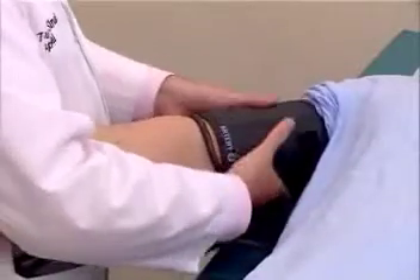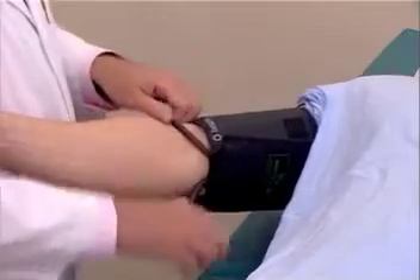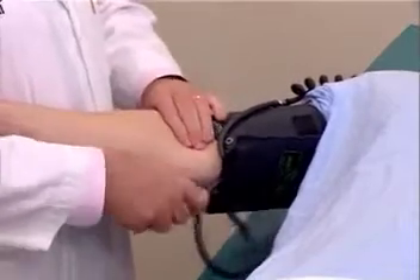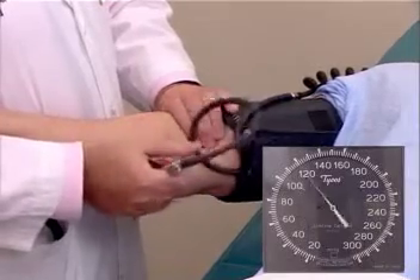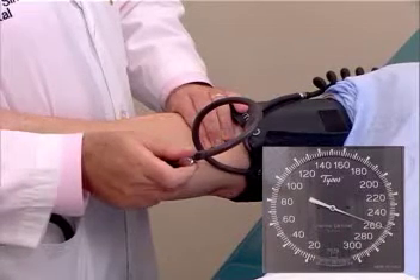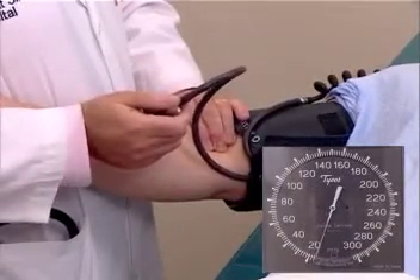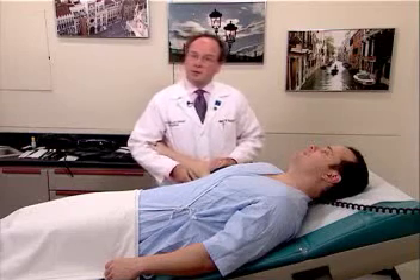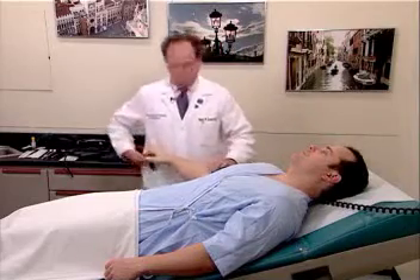The first blood pressure is always assessed by palpation. Notice that the cuff is applied with a lower border about one inch above the antecubital fossa. One can place either thumbs or fingers on the brachial artery and inflate the cuff rapidly all the way up to about 240, 250, 260 millimeters of mercury, and then rapidly reduce the pressure. We do this to rule out an auscultatory gap, which is very common. After we've ascertained the peak systolic pressure, which was about 120 in Mr. Johnson's case, we will now do blood pressure by auscultation.